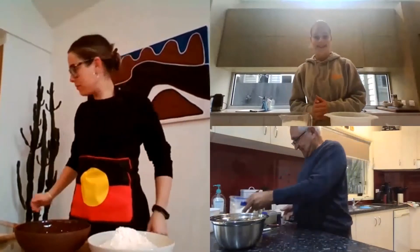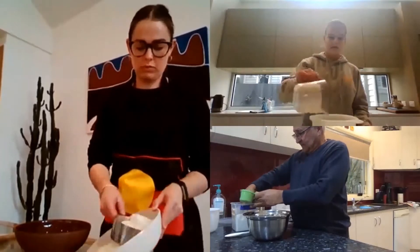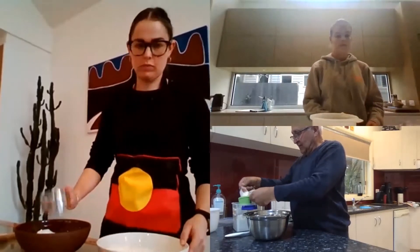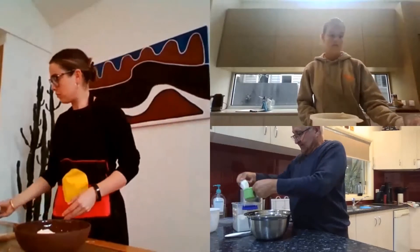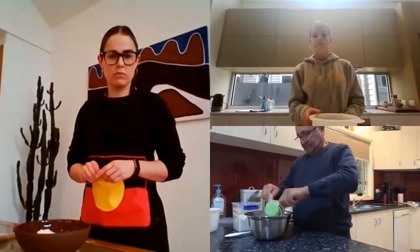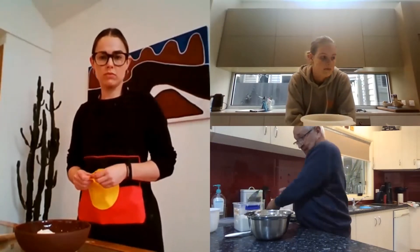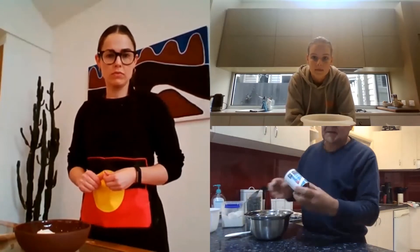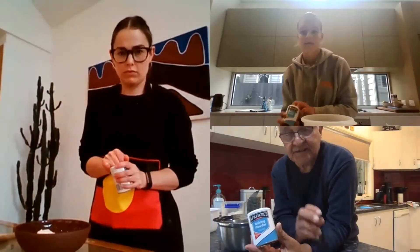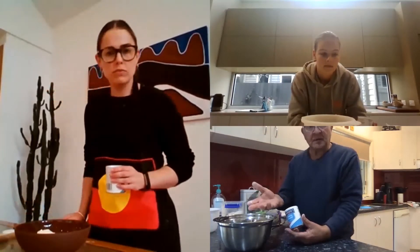Right into the container — we want two cups of self-raising flour into the bowl. Two cups. It doesn't matter if it's not level, but two cups will make two beautiful dampers. Two cups of self-raising flour into the bowl. And then we need baking powder. Now baking powder will make it rise and make it very, very light to eat. We need self-raising flour because self-raising flour will rise also.